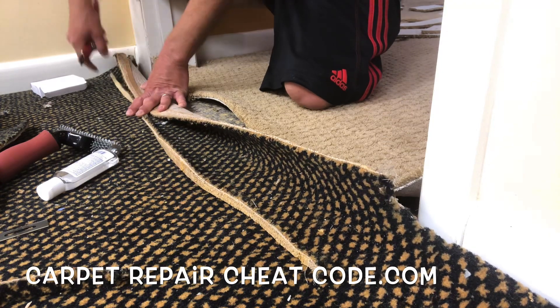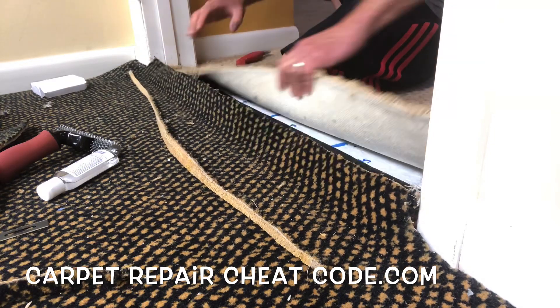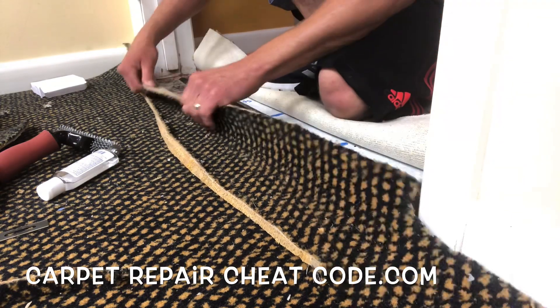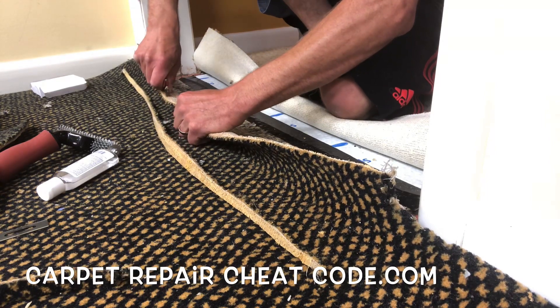We're going to get to the other end here and drop that down to see how it looks in the doorway. I think I had to shave one more little spot on that to get it all beautiful. Let's go ahead and get that one little line there that was totally annoying me — straighten everything out.